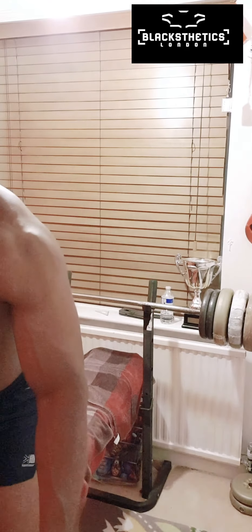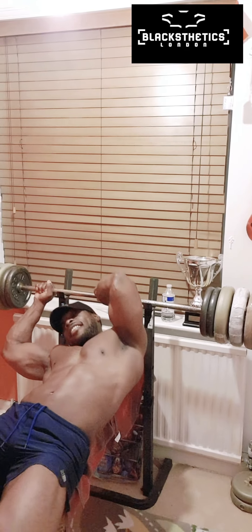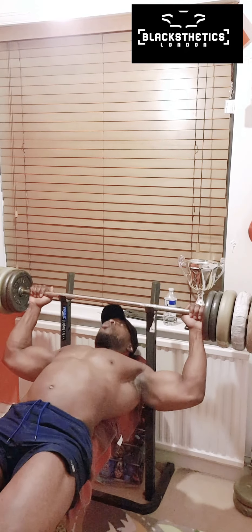Over here I've got a pull-up bar, and down here I've got a sissy squat. I'm going to quickly show you what I'm doing — I'm going from bench to pull-ups to hack squats. So here you go.